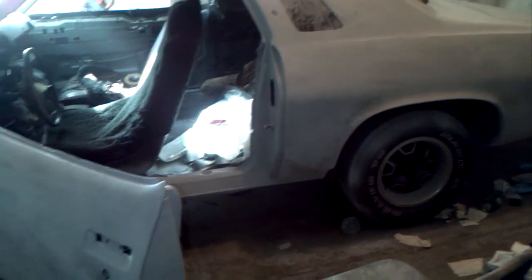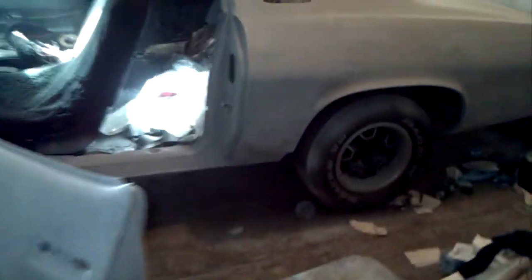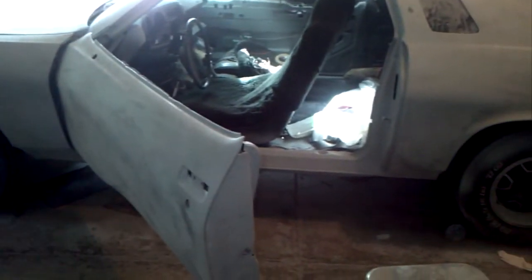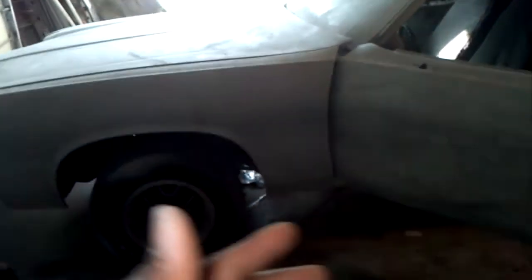Alright y'all, for those that's been keeping up with my videos, this is just going to be a quick video on how to draft block sand. The reason I call it a draft block sand is because of what I'm actually doing. You can check out my video from the last time I primed. What I'm doing at this stage is a small coat of guide coat, and I'm blocking it down with 80 grit.